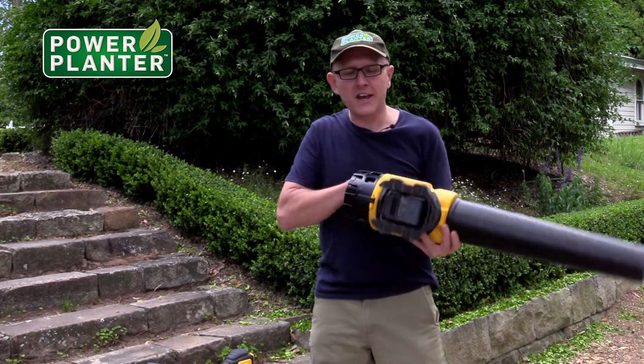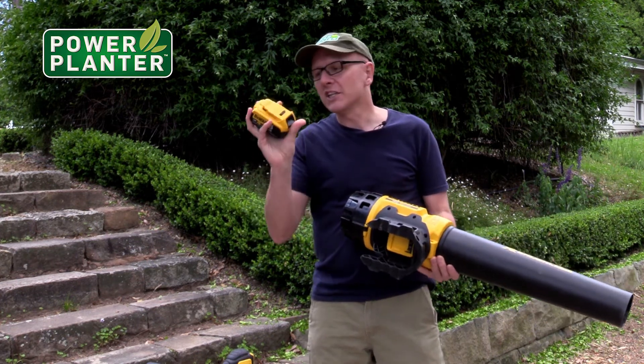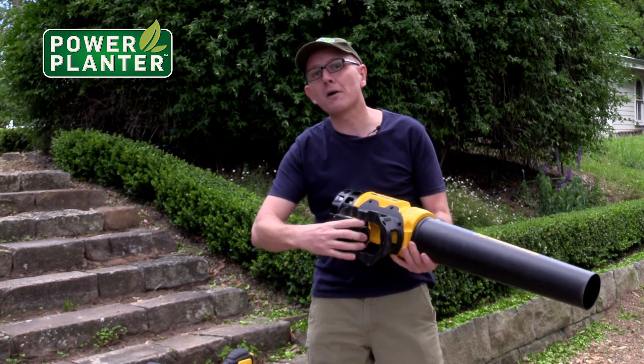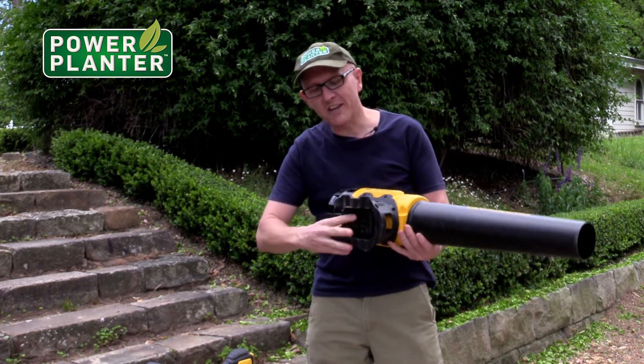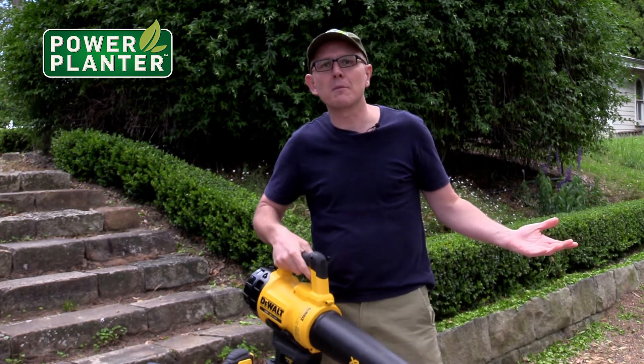It just goes on a standard battery which slots underneath here. So if you've got a DeWalt drill, you just slot that in. If you're using a power planner and a DeWalt drill, you're already set — you've got the battery, you just slot it on in, and it's a lot lighter than the petrol one as well.